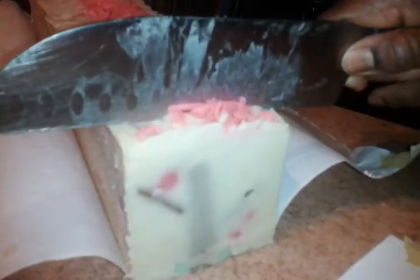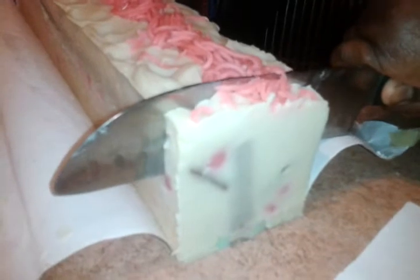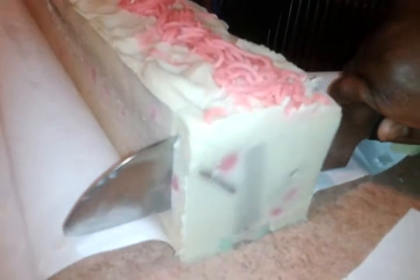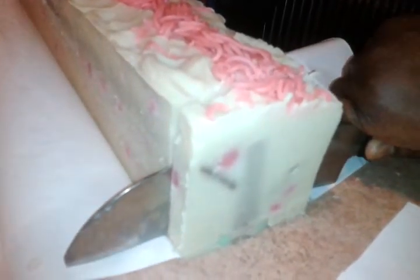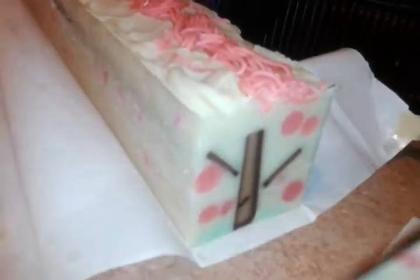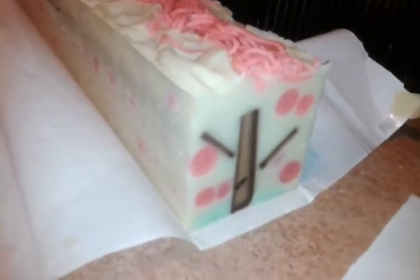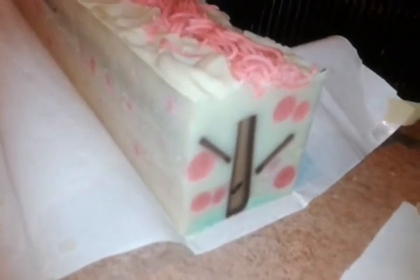You ready? This is our first slice. Here it goes. Keep it straight. And voila, there it is. And we're done.